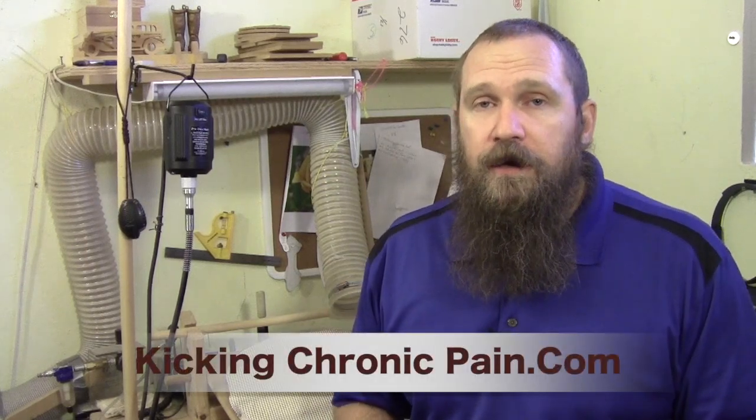You will also notice on my channel, on the banner, it's carvingonwood.com but it's also kickingchronicpain.com. Every once in a while I might throw a video up that's related to my personal fight against a nerve disease.